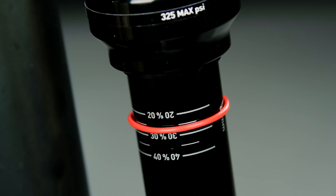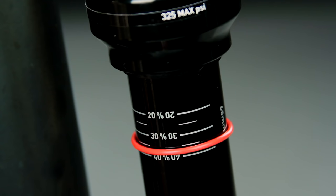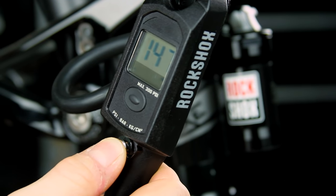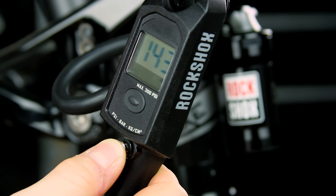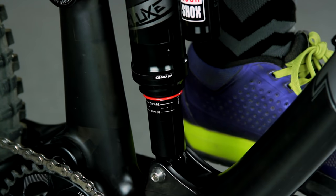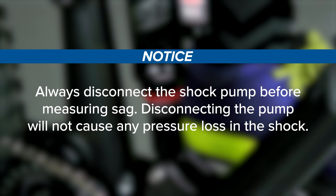Depending on your riding style and terrain, sag can be set 5% more or less than the recommended amount. If the sag value is not at the desired level, inflate or deflate the shock in 10 PSI increments and repeat the measuring process until the desired sag value is achieved. Always disconnect the shock pump before measuring sag — disconnecting the pump will not cause any pressure loss in the shock.